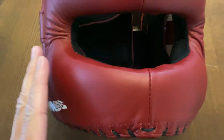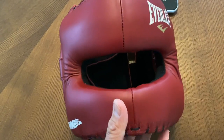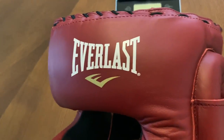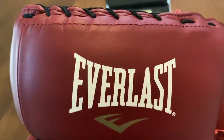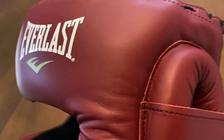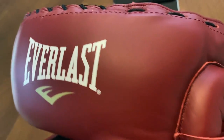The nice thing about using metal is that you can actually compress it or expand it and kind of mold it if you have any pressure points on your head. And just like the gloves, it has this dark maroon reddish color. The leather on here is very nice, high quality — some of the best I've seen from Everlast.